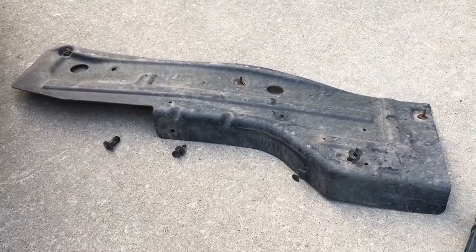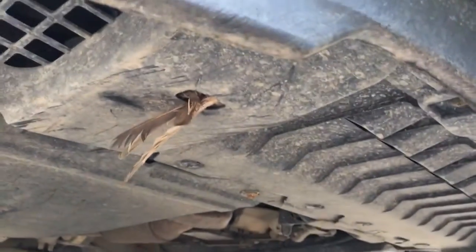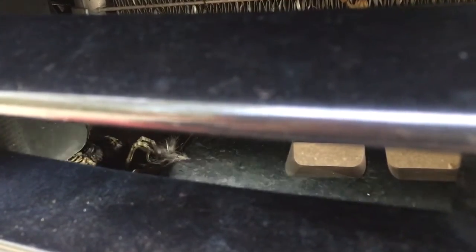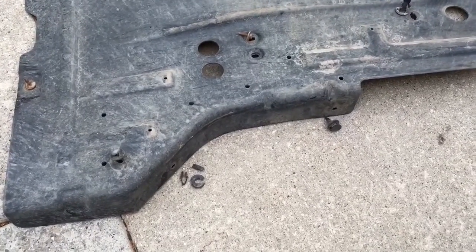I'll show you the inside — you might find some interesting stuff under here. I discovered I have an entire bird in there. I don't know how long it's been there, but yeah... I might deal with that and try to get her out of there — have a proper ceremony. Oh my god.